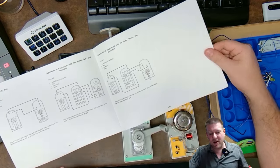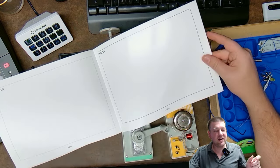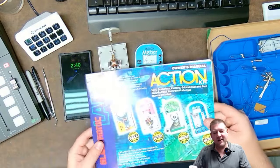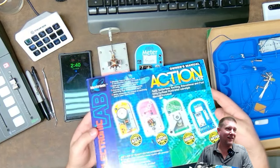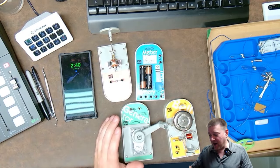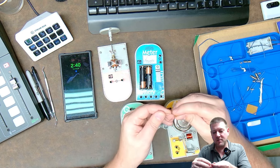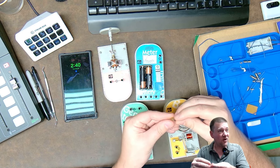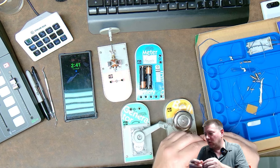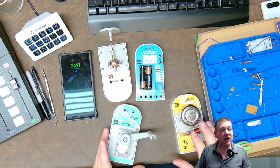I believe I bought this kit for about 20 to 30 bucks at the electronics store. If you could find this on eBay or something, I'd say go for it — what a perfect kit. There are also extra parts, including an LED which is not the most efficient because it requires quite a bit of voltage to activate, and some extra wire.